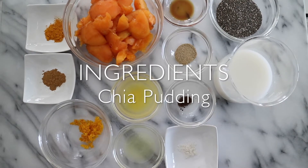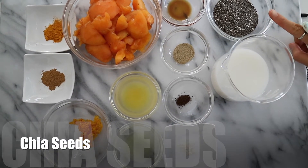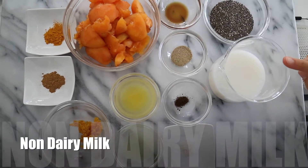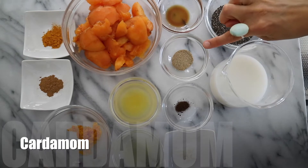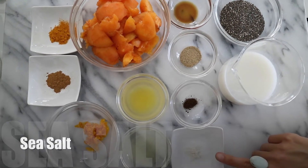To prepare this chia pudding for one person, you will need three tablespoons of chia seeds, which are packed with protein, omega-3 fats, fiber, and calcium. One cup of non-dairy milk — here I've got some unsweetened almond milk — half a teaspoon of maple syrup, some cardamom, some vanilla powder, and just a pinch of sea salt.